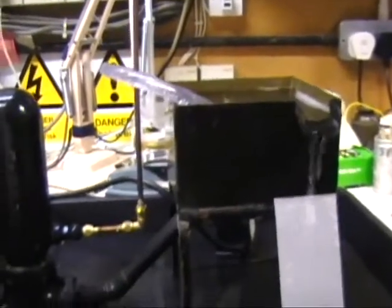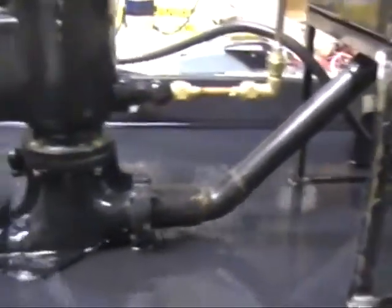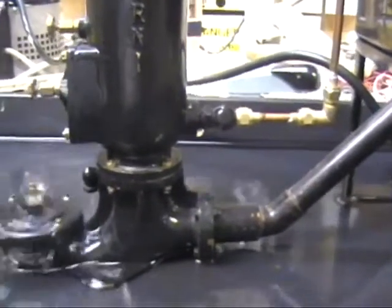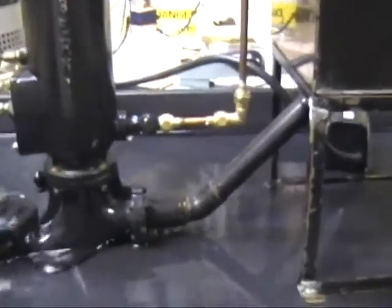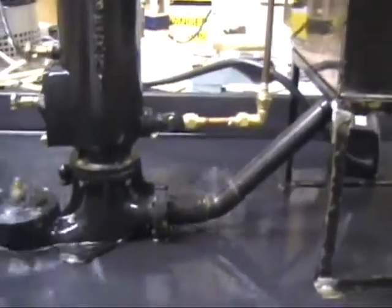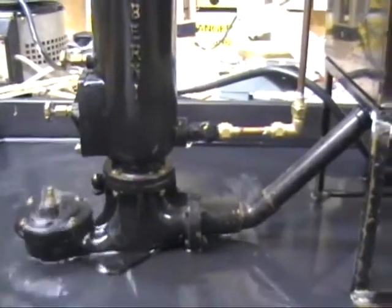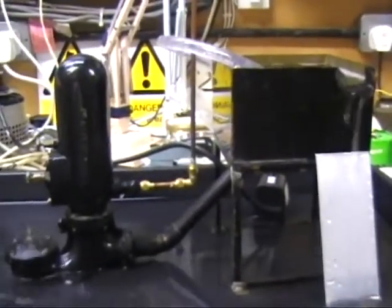The power source is the fall of water down this pipe — six inches here, six foot maybe in reality or more. The hydraulic force of that water hitting the clack valve is what pushes the water back up the system. That's where the power comes from; it's simply from the water flowing down the stream.